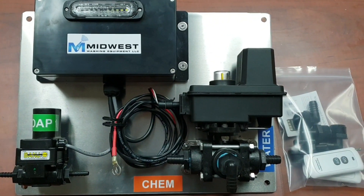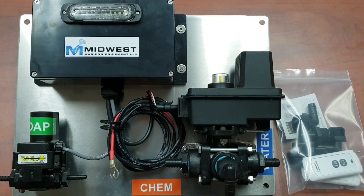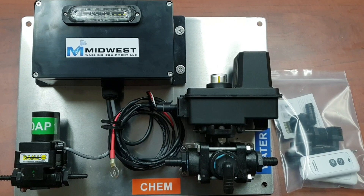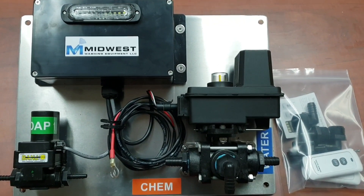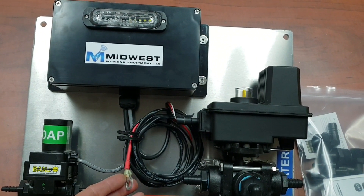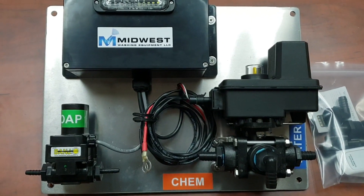Here's a quick video on how to install or hook up our wireless remote rinse module for soft wash systems with a proportioning or metering blending unit. Got your 12-volt power right here — just hook them up to your battery positive and negative.